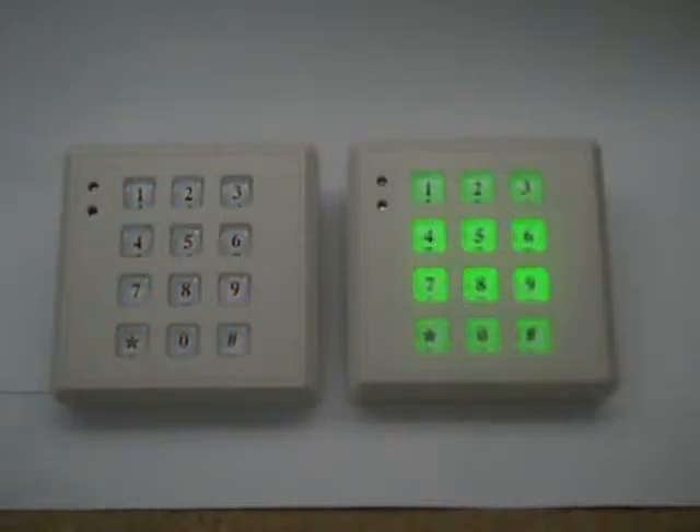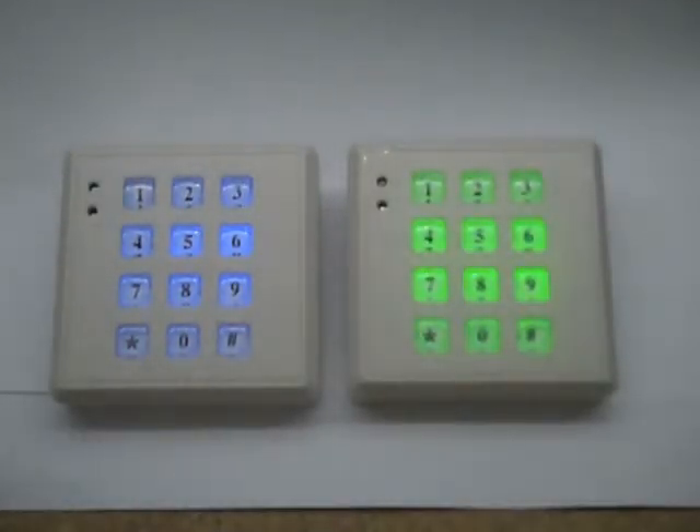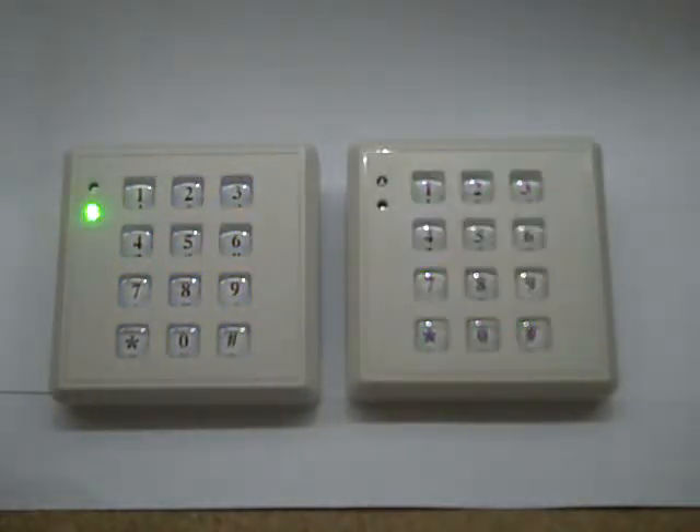The green version is always slightly brighter than the blue, and that's because the green LEDs are more efficient than the blue ones. As daylight rises they change back from the keys being illuminated to a green flashing LED.